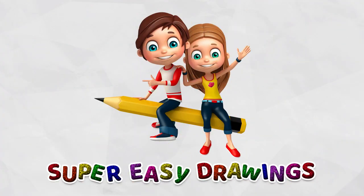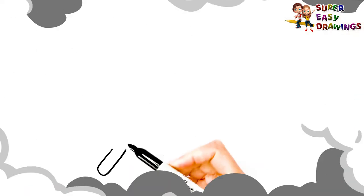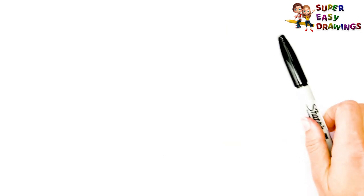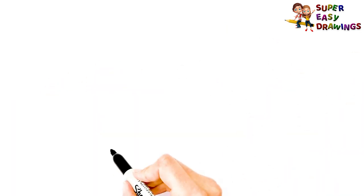Super Easy Drawings. Hello kids, welcome on Super Easy Drawings channel. Today, I am going to show you how to draw a fishing rod, step by step. Let's start drawing!